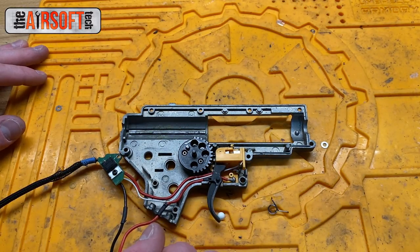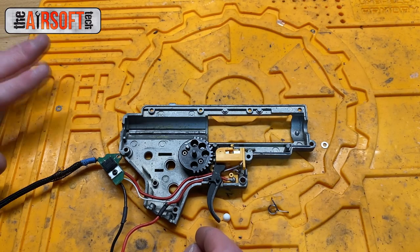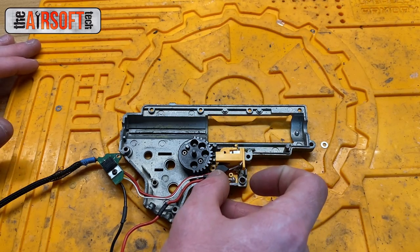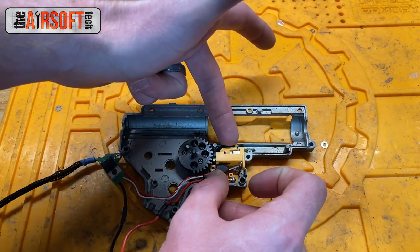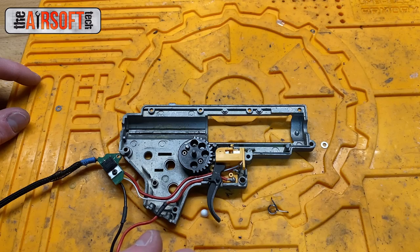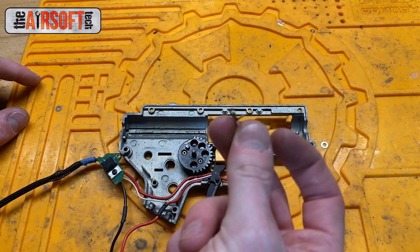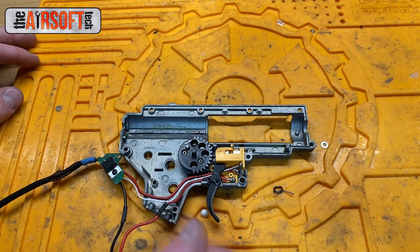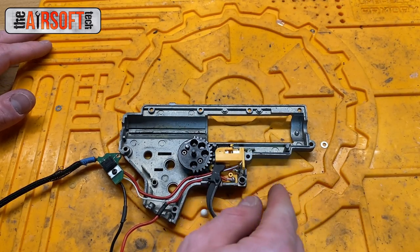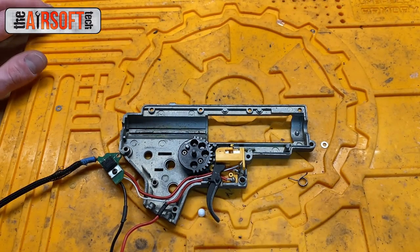Your trigger will reset in full auto. Why would your trigger reset fine in full auto but not in semi-auto? In full auto when you pull the trigger, the trigger trolley has a spring on it as well — that alone is enough to reset the trigger. So if the trigger spring is broken, which can happen after many years of usage, the trigger trolley will still have no problem resetting that trigger in full auto.